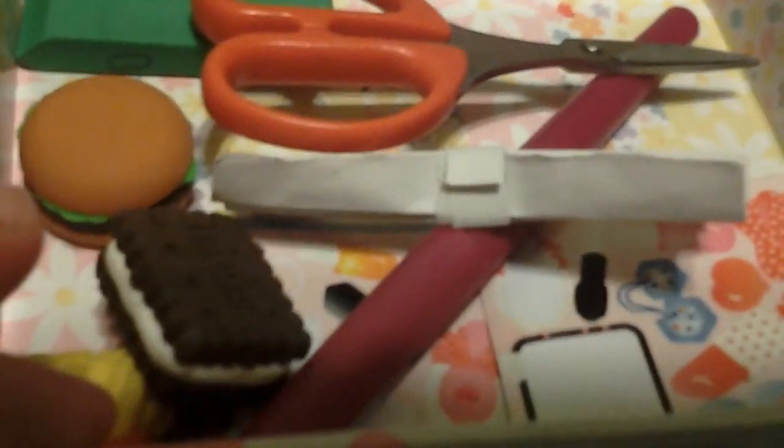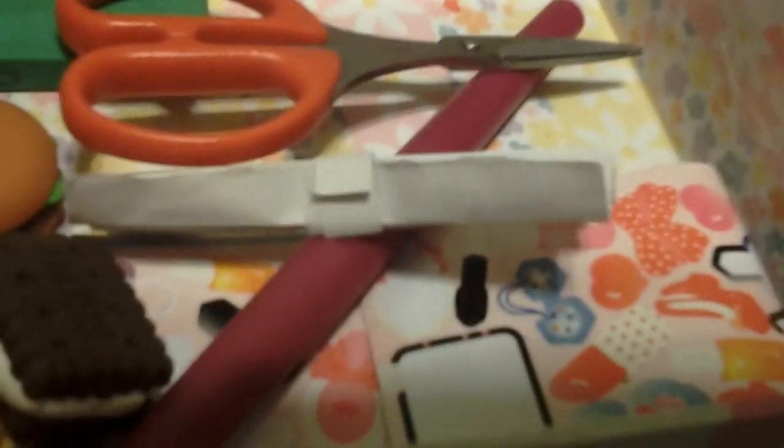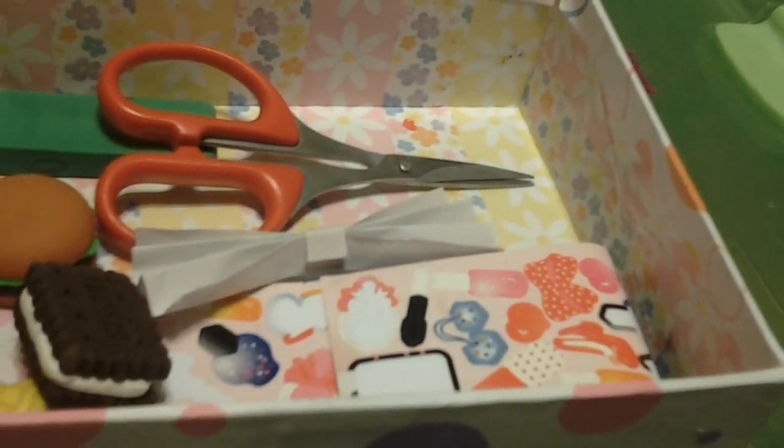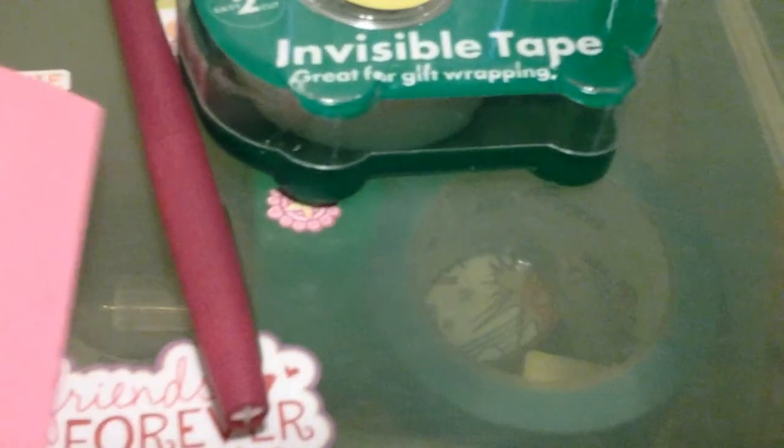I'm not using scissors because I have a technique to cut my paper without them. For design, you can use a pen, a marker, or anything else you'd like to decorate your bag. Here I'm just going to show you the materials I mentioned.